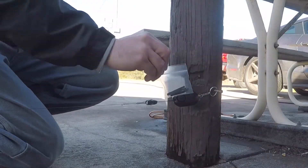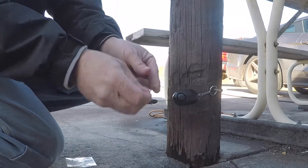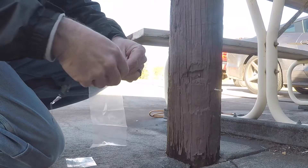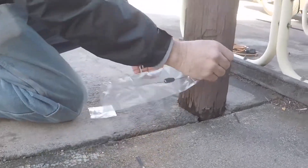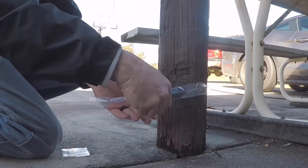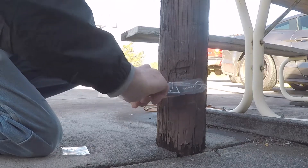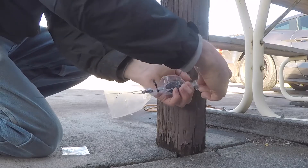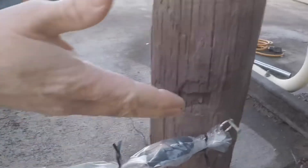Installing the waterproof kit for the electronic trip alarm — very simple, makes it 100% waterproof. Just remove your bag and your two twist ties, then seal it tight. And then whenever someone comes through, even with the waterproof kit on there, it will trigger.